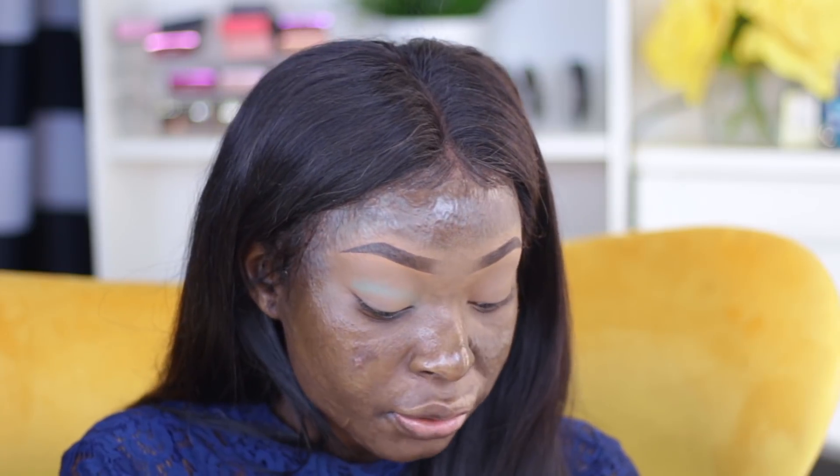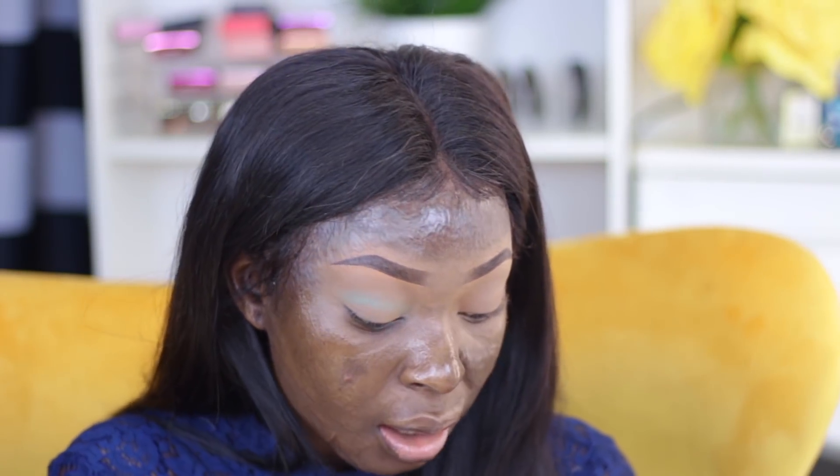I'm bringing that eyeshadow into my tear duct area and also taking it out, doing it in like a cat shape right where my outer V is. I try to keep it right there — try not to extend the eyeshadow all the way out, just keep it around the shape of your eyes.